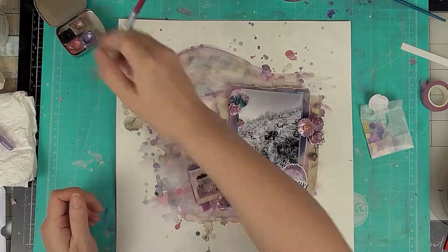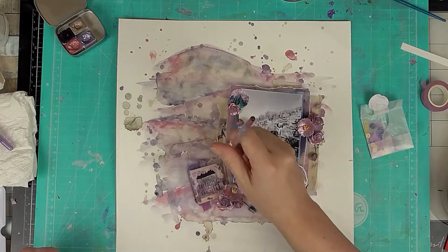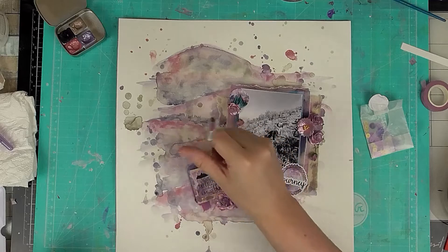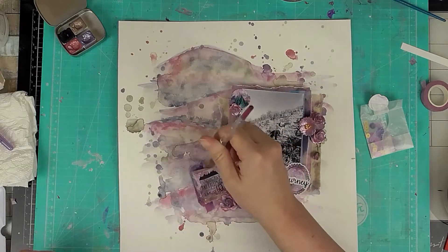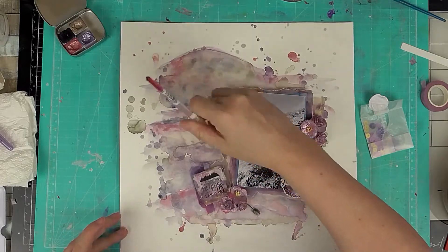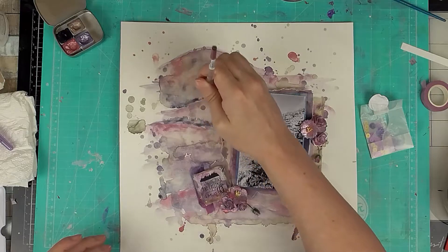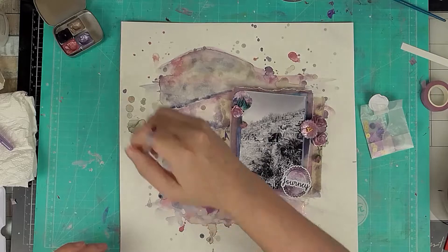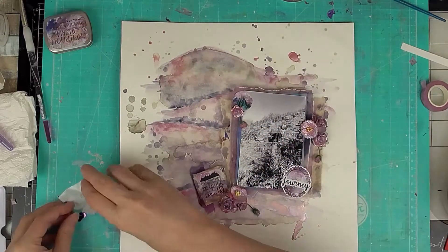Now I'm adding a little more paint, emphasizing that line going up the page and adding spots here and there to tie it all in. I go back in with a white gel pen just to highlight the mountains a little more, adding touches of colour to deepen the lines — since everything is dry I can layer it on top now.